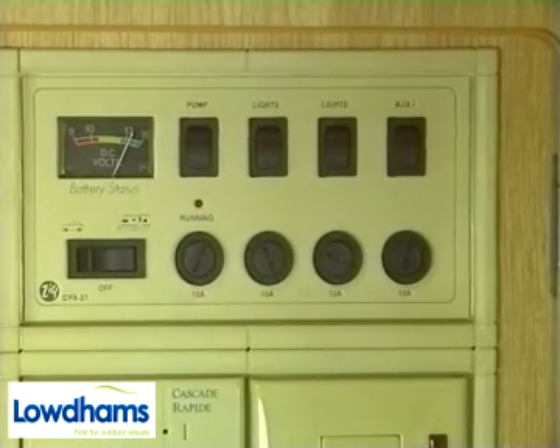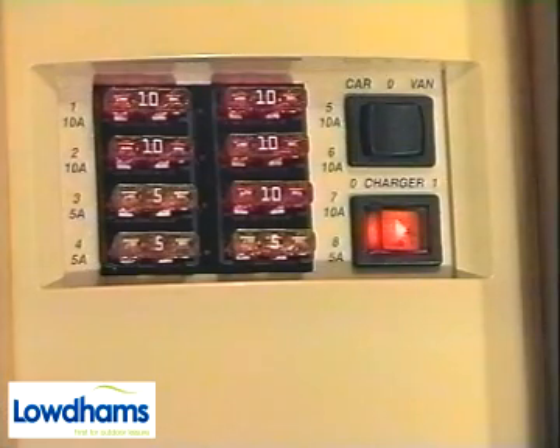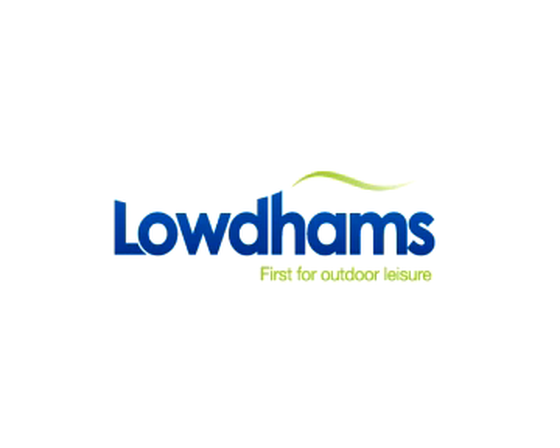In an emergency, you could consider using the car 12S supply, or disconnect the battery, wrap the terminals with tape and use the charger as a transformer to give a limited 12 volt supply from the mains.